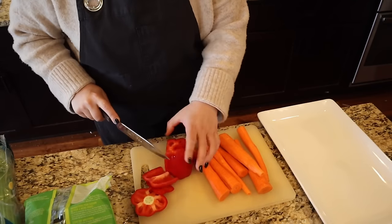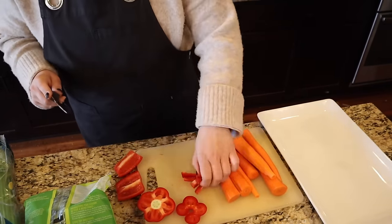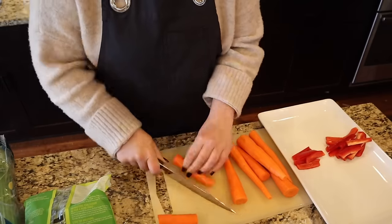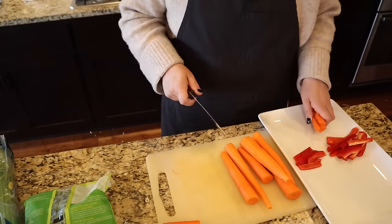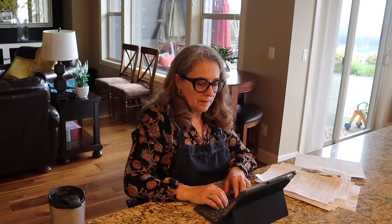A veggie plate is a pretty standard staple whenever we have a family dinner, whether it's a big event or not, because my nieces and nephews all really like hummus. It's just a good, easy appetizer. While I get this put together, my mom is going to work on the master schedule so everything comes out of the oven at the same time, nice and hot.